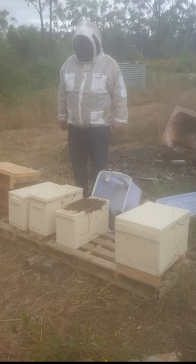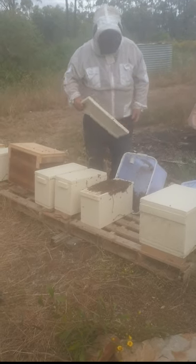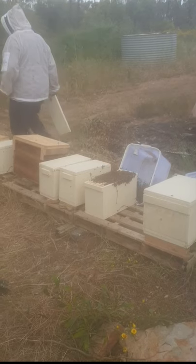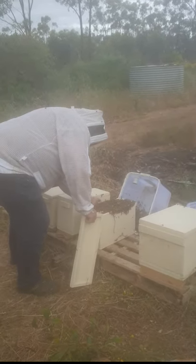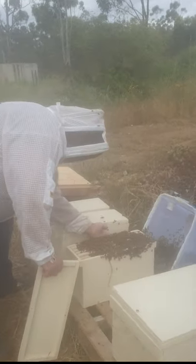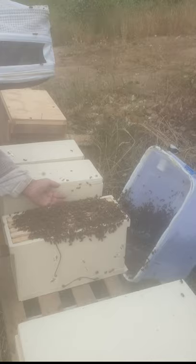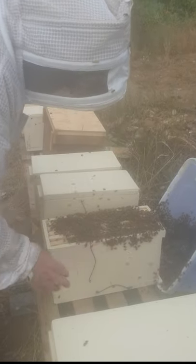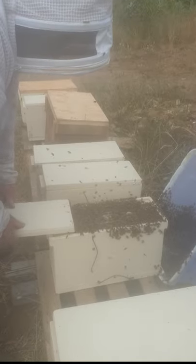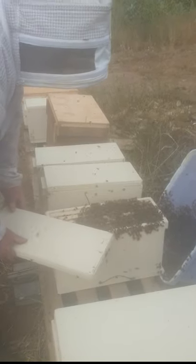I should have got my smoker going and smoked them down a bit. They'll do their thing and settle — they should get them moving in a moment. I just don't want to squash too many of them putting the lid on.